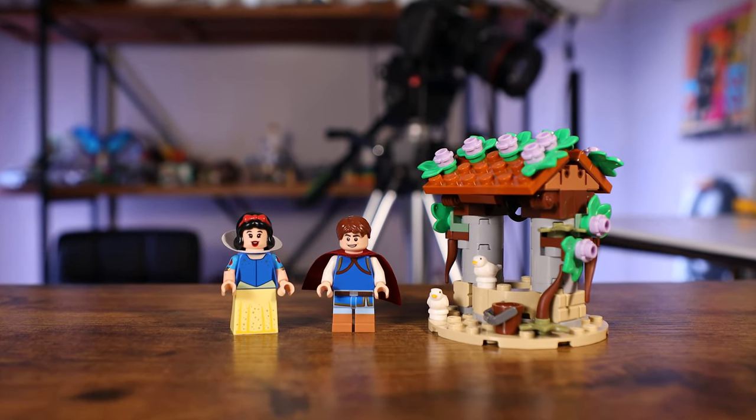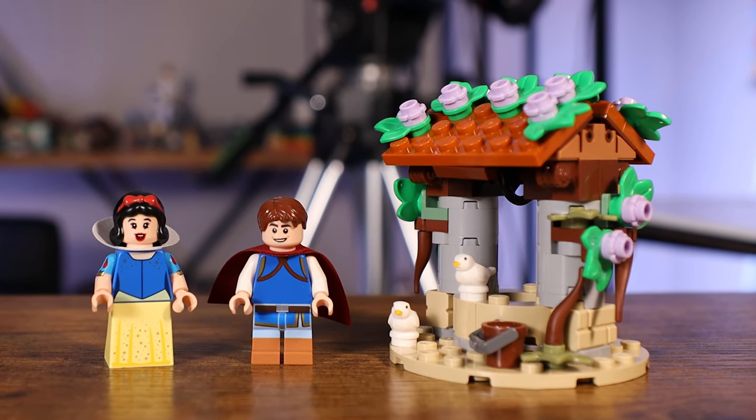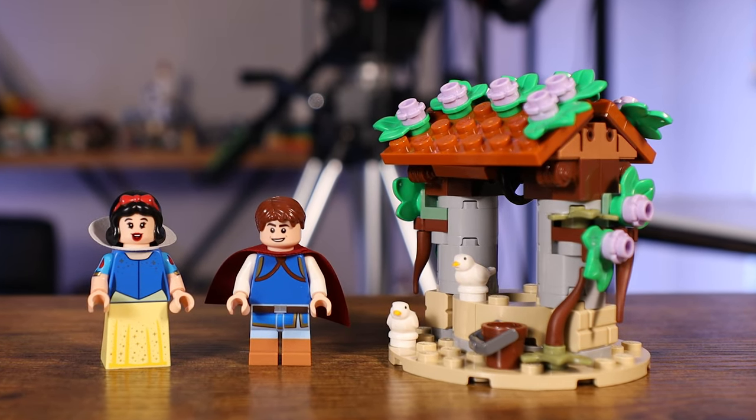All right, we just wrapped up with bag one. I'm not going to stop after every bag because there are about 14 bags in this and that would just take forever. But I did want to stop after this one because there's something really interesting. First off, you can see we have the well built. I think it looks absolutely beautiful — I love all the flowers on the roof and on the sides, and then we have a couple of doves and a bucket. They did a really, really nice job with this.